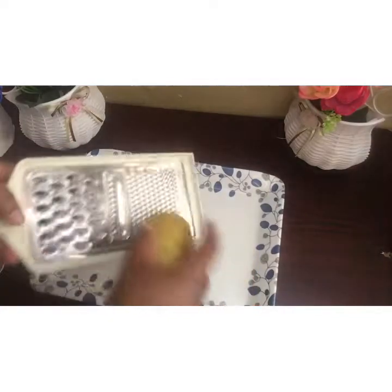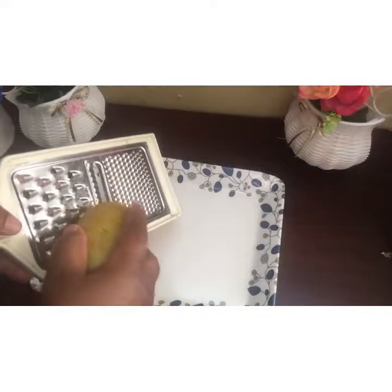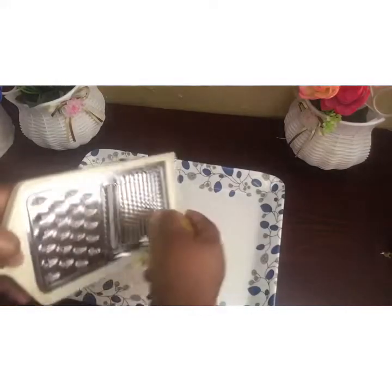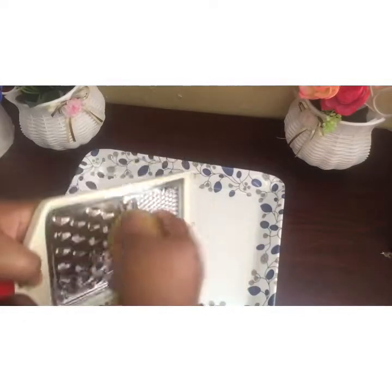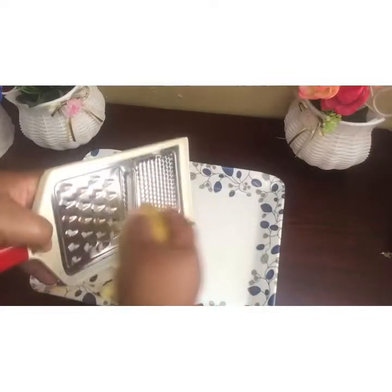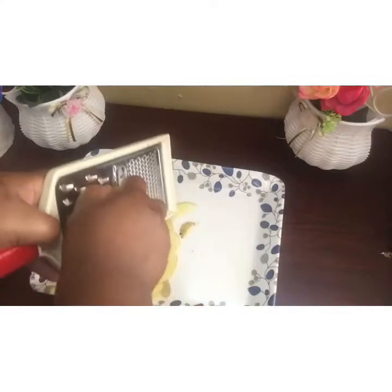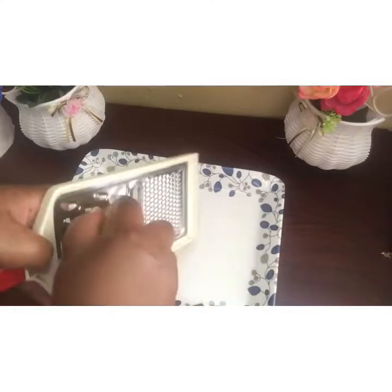I'm just going to grate my potato because I'm going to be drying this in the sun. I don't recommend you using an oven, so you just grate your carrots like what I'm doing — just grate it and put it in the sun.